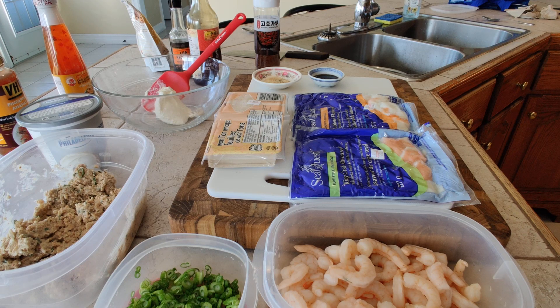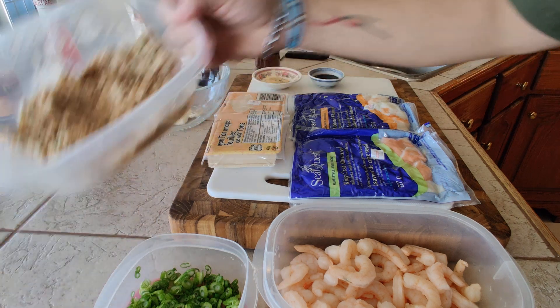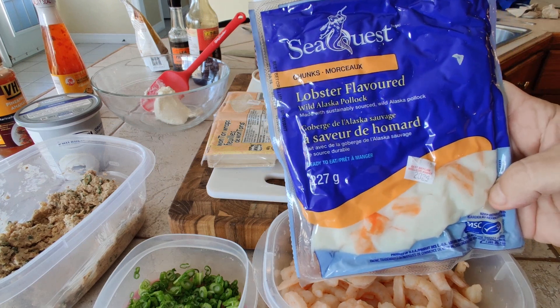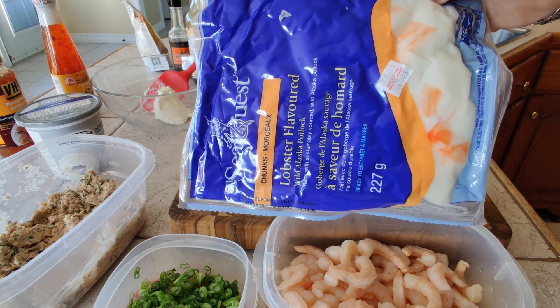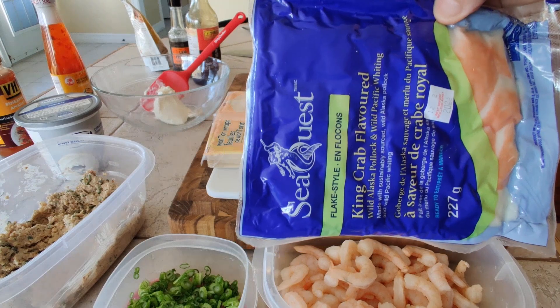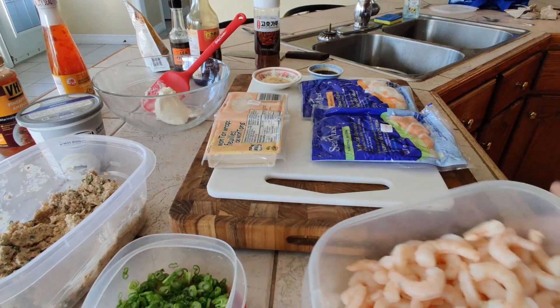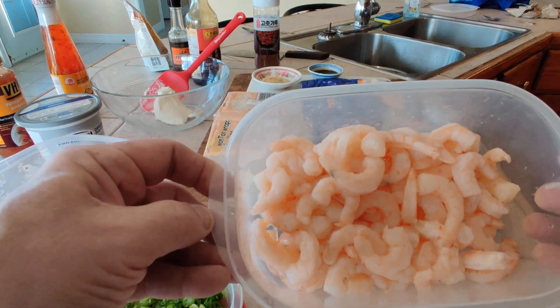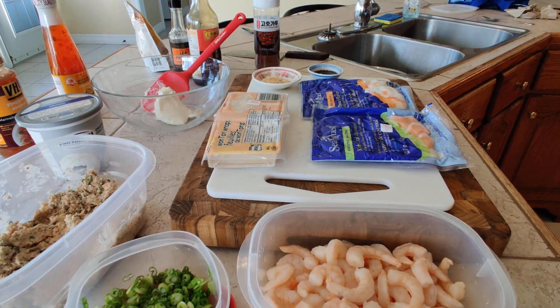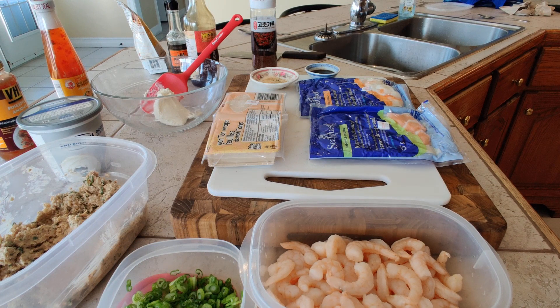Hello, Chef Garen here, welcome to my kitchen. I'm making some crab Rangoon — actually just Rangoon — and I'm going to give you some options for fillings. I've already made a batch earlier using a lobster-flavored option, like imitation crab but lobster-flavored. There's also a king crab-flavored option. Today I'm making another batch with fresh shrimp — cooked baby shrimp that I thawed from frozen and cooked myself.